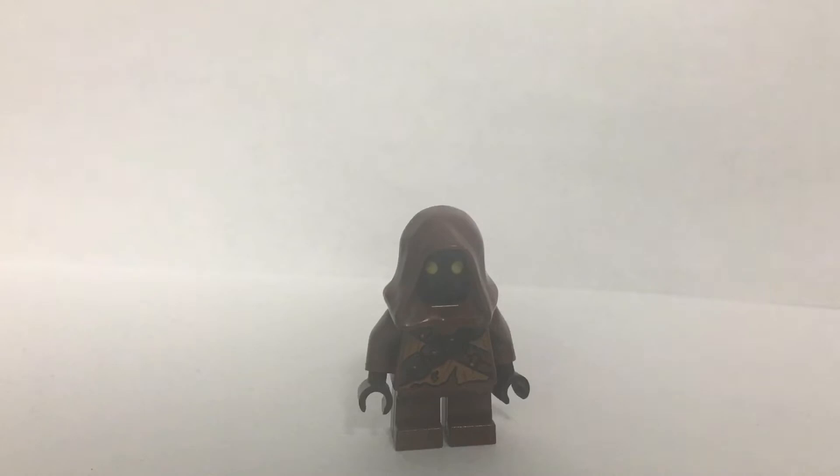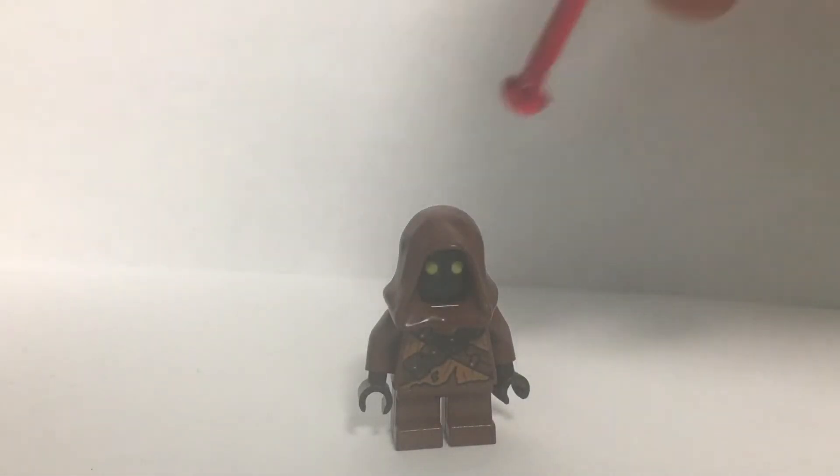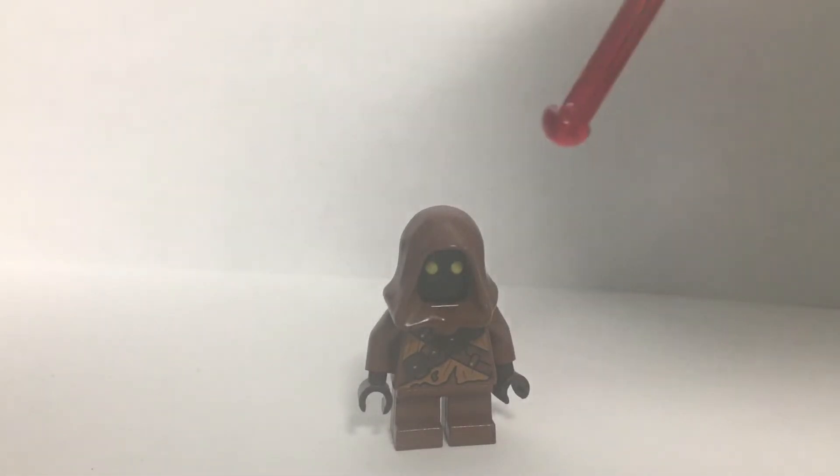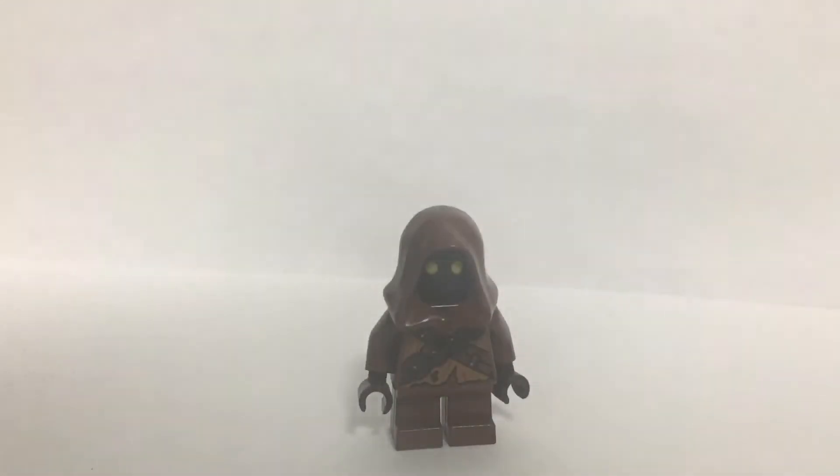Next up we've got a Jawa — nothing special, just a Lego Jawa. There are a few droids in this episode, notably the R5 droid — I'm sure that exists in Lego so just buy that one — and there's a BD droid. I made a BD-1 custom from Jedi: Fallen Order back in 2020; good luck finding that video scrolling through all my videos. If I can find it I'll attach it as a link, but yeah, that was quite a good custom so find that and watch it.